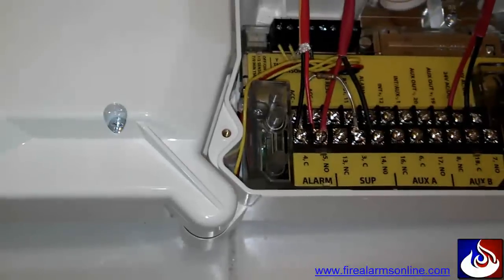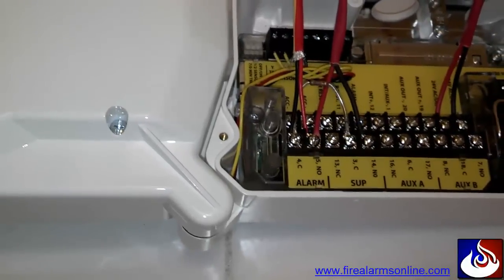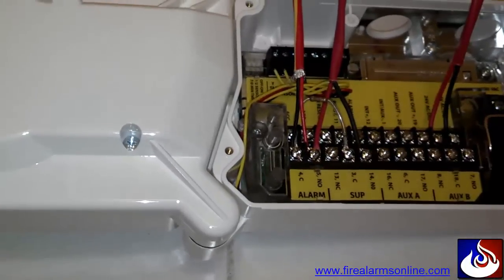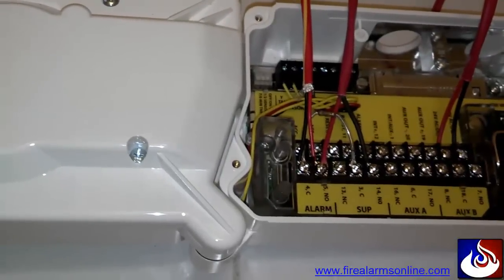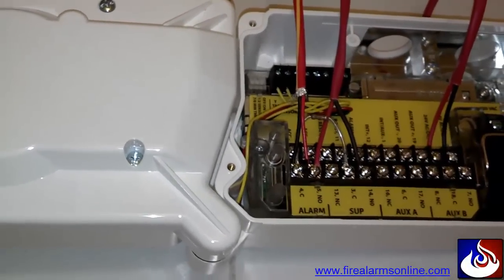If you have multiple duct detectors, you're going to jump in between all these alarm contacts all the way to the last device before you go to any other contacts such as supervisory contacts. You want to make sure that at a minimum your alarm contacts are the first things hit, so that if there is trouble you're not opening up your circuit, thus eliminating the possibility for the circuit to be shorted out in an alarm condition.